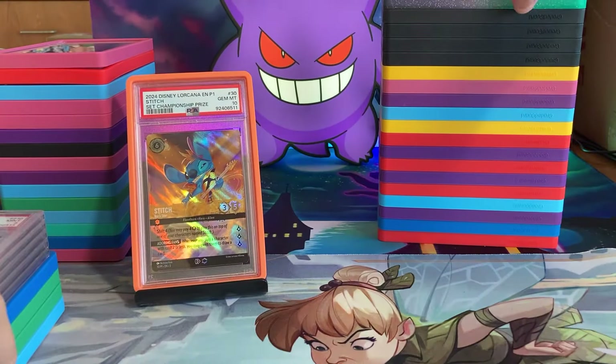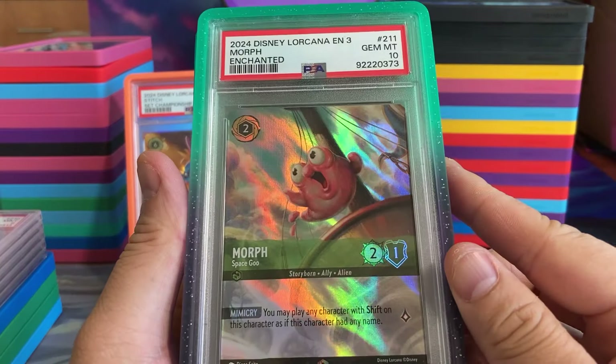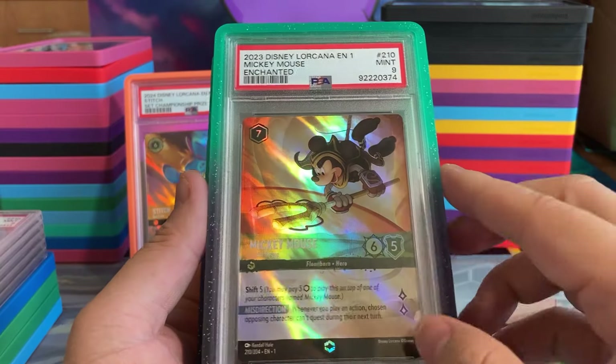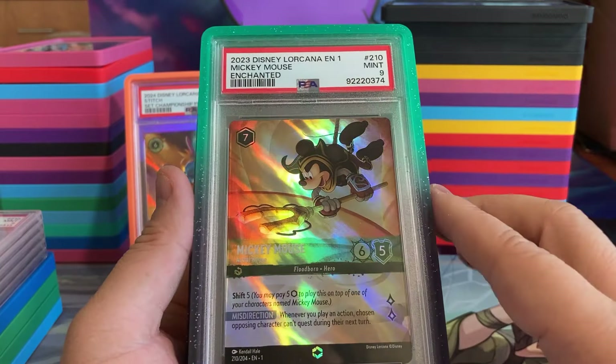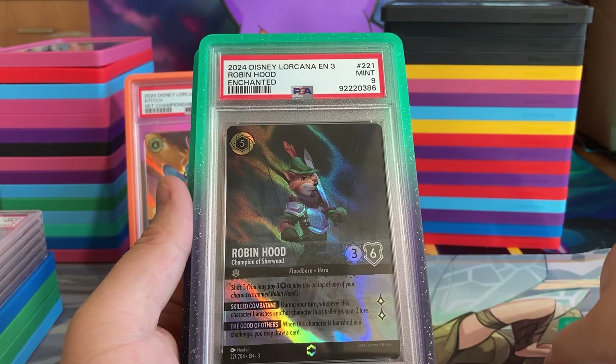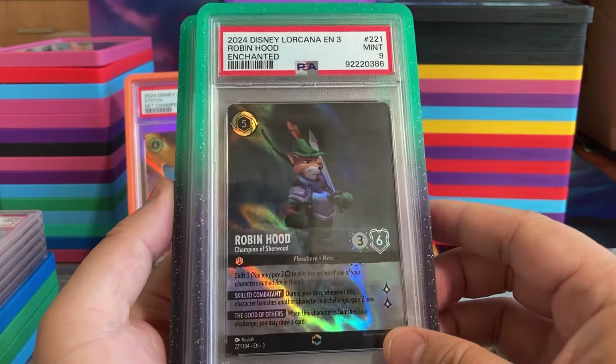Let's look at this fat stack here. We have Morph in a 10. By the way, if you want to pick up some Graded Guards, just use promo code CHURRMANDER — that's all in capitals — and you'll get a discount on their Graded Guard website.